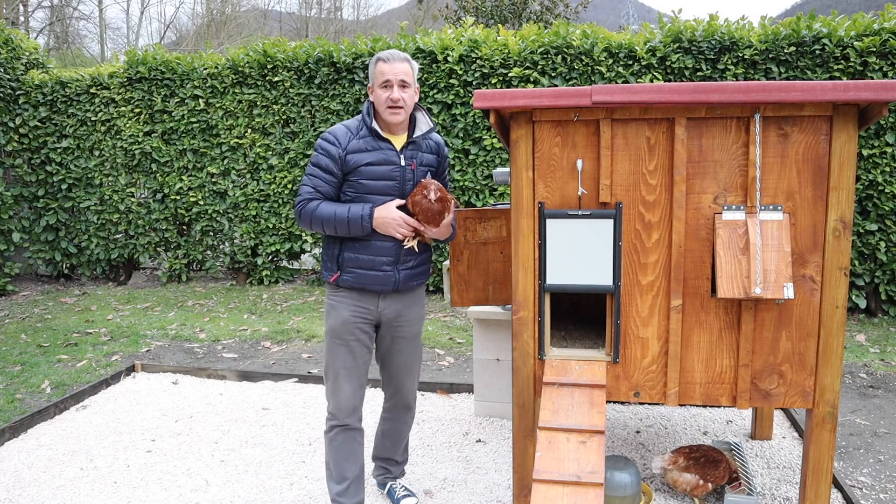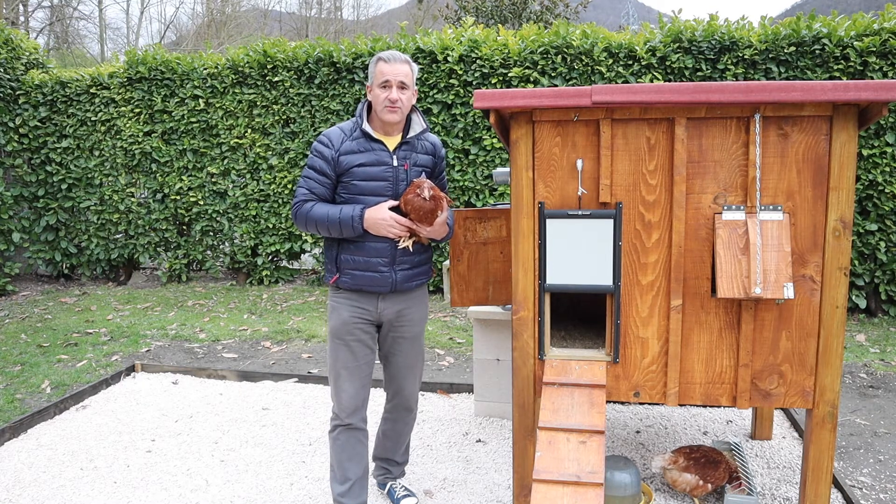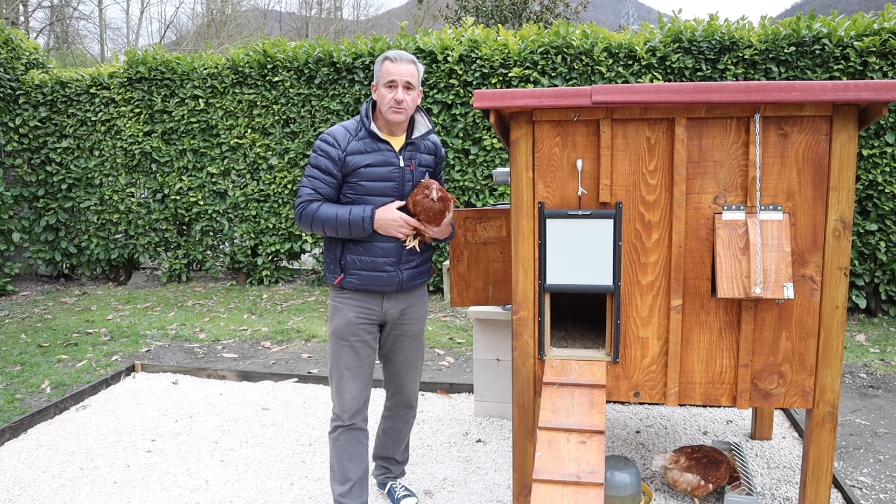Hi there, welcome back to France Contained. I'm Ian.